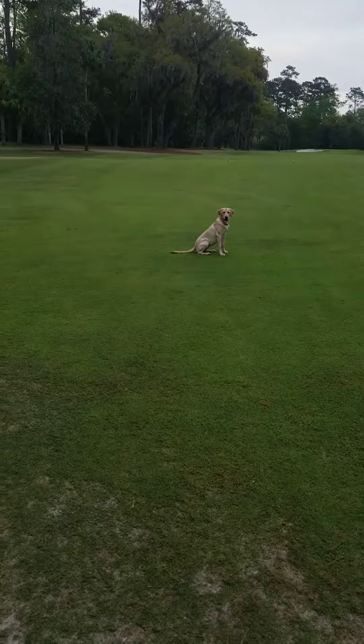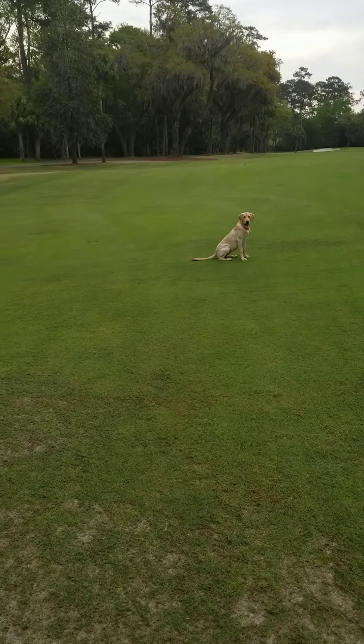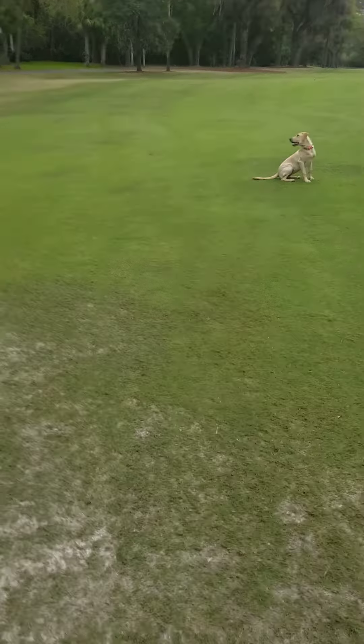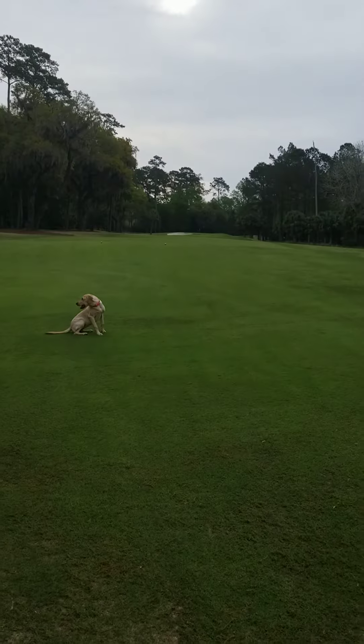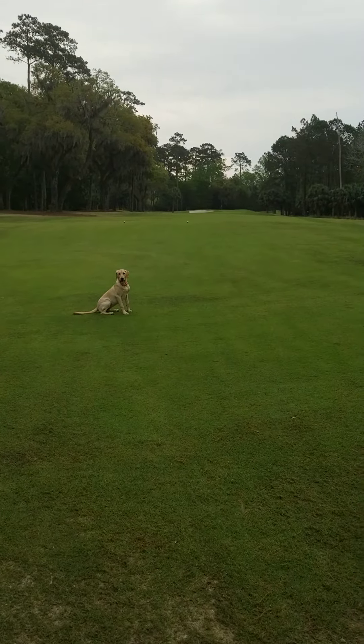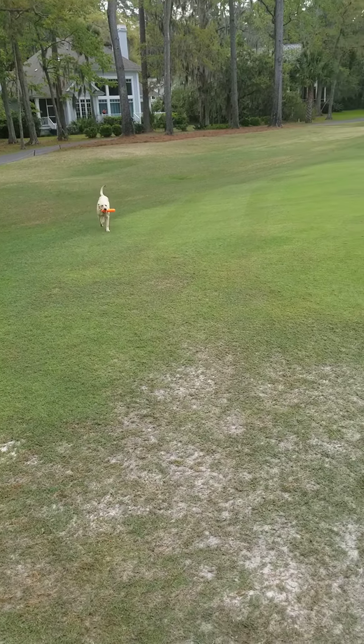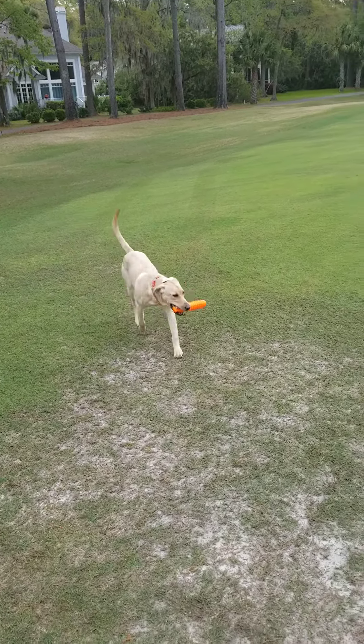So now that I've got her to stay steady, I can take this dummy, which I'm going to throw technically behind her. And then I can start using hand signals to show her where to go. I'm just throwing my arm out to the left. She's going over to grab it and then she'll bring it back here and I'll bring her back to the same place she was before.